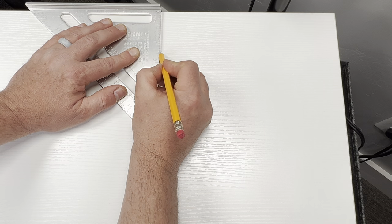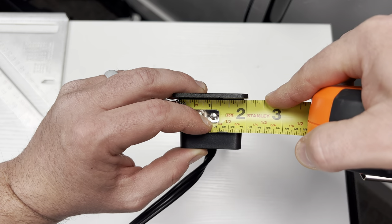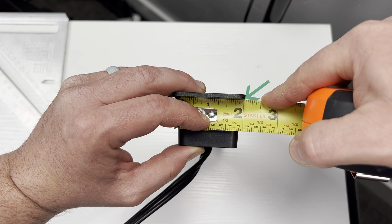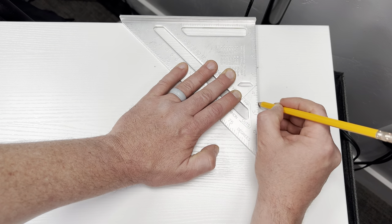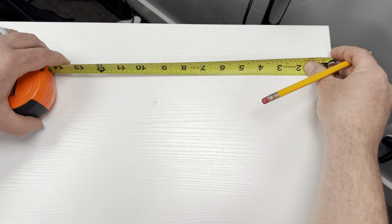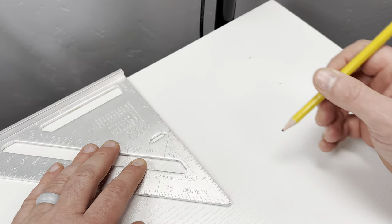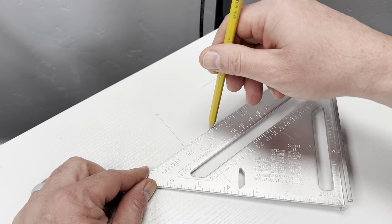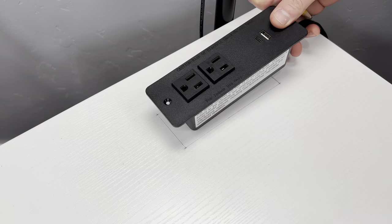I made the first mark at two and a half inches from the edge, then made a second mark at five and a quarter inches over. The width is one and seven eighths, so I'm gonna go down one and seven eighths from those two marks. Now I'm gonna double check that everything's measured correctly, then I'm gonna connect the dots so that I have a guide to make my cut. And just like that I got a perfect rectangle as a guide.